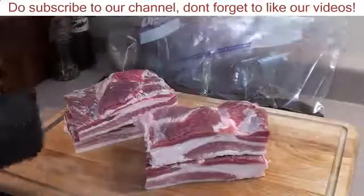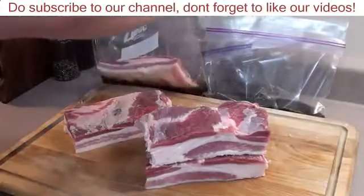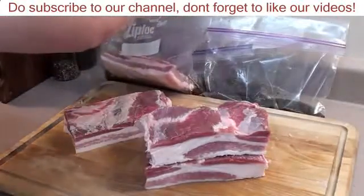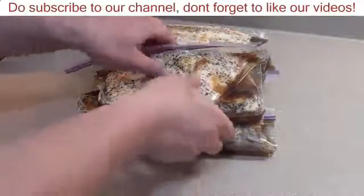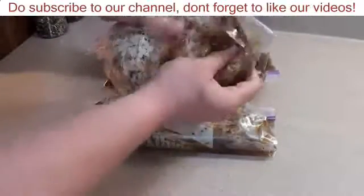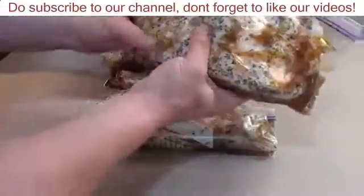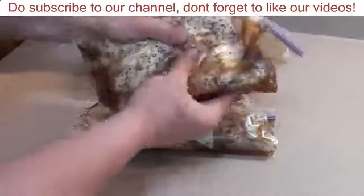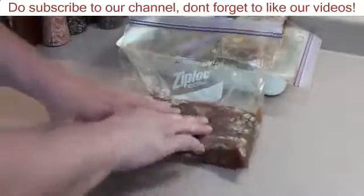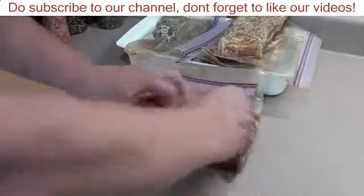Add the pork bellies to the zip-lock bags, seal it up, and try to get as much air out as you can. Once you have it all sealed up, take the pork belly with the wet cure and give it a little massage. Then place it in the fridge for seven to ten days at 34 to 38 degrees. Once a day, take the bacon out of the fridge and give it a gentle massage so the wet cure penetrates deep into the meat.